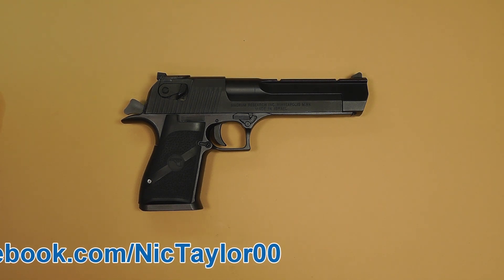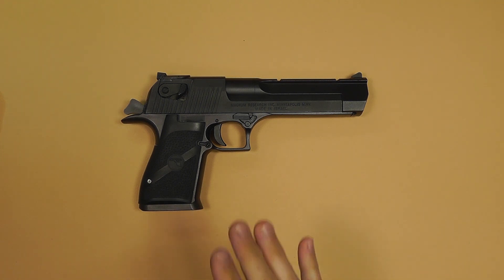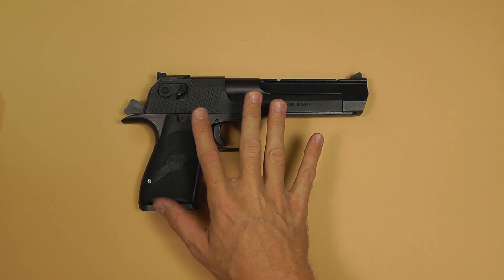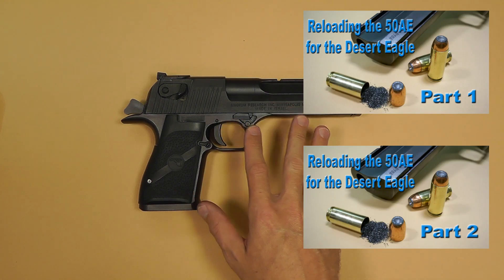I was fortunate enough to actually borrow one and take it out and shoot it. I actually had to reload the ammunition for it because this stuff is so expensive. The price range on the ammunition for this gun is anywhere from $35 to $45 for a box of 20 — it's just insane. This one here is the 50 caliber AE, or Action Express, and I've done a couple of videos on how to reload this as well.